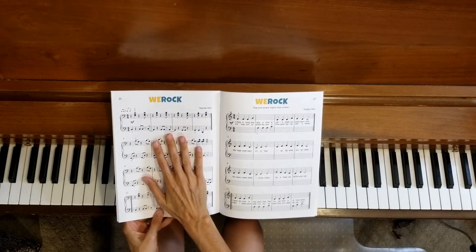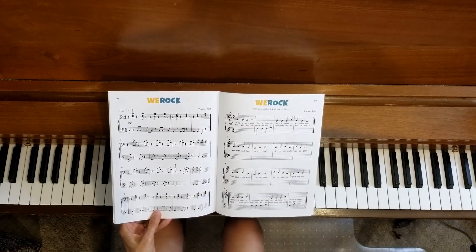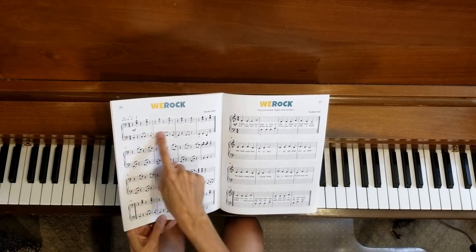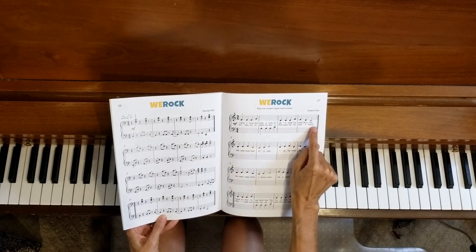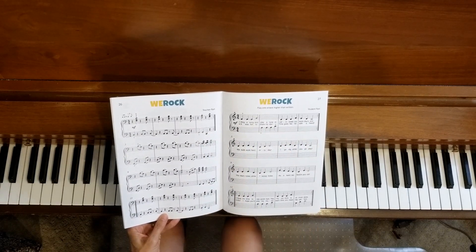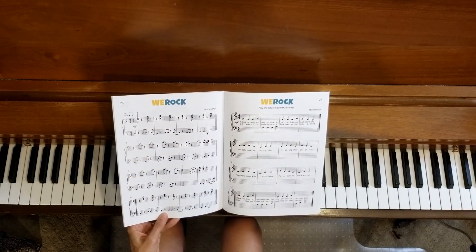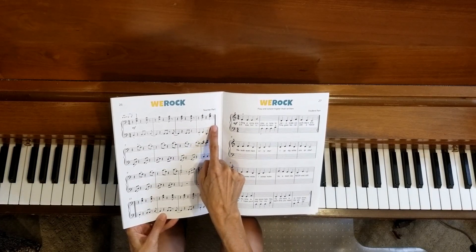This has a teacher part on page 26 and the student part is on page 27. In this video, I will be going through the teacher part one line at a time at a slow tempo, so you can practice the student part at the same time. That gives you time to pause the video, go back if you want to, and work on whichever line you want to. I will be skipping the repeats for this part of the video.